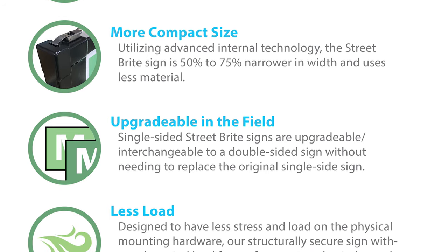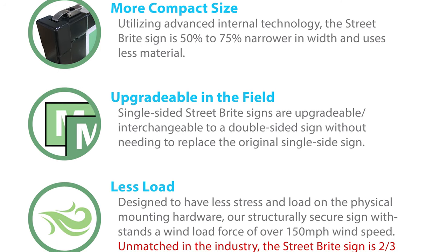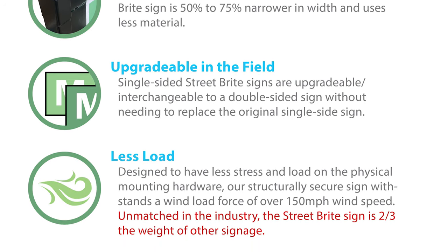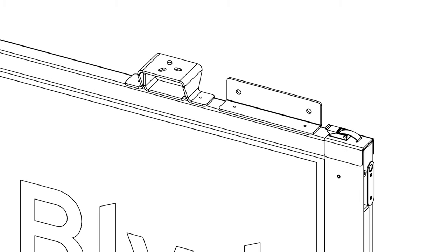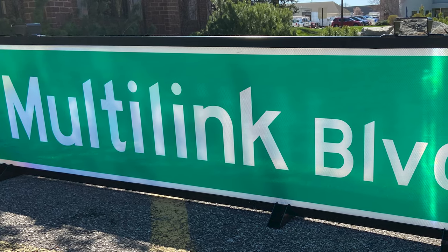Designed to have less stress and load on the physical mounting hardware, our structurally secure signs withstand a wind load force of over 150 miles per hour. Unmatched in the industry, the Street Bright sign is two-thirds the weight of other signage, made with an aluminum frame and welded heavy-duty brackets rated to 150 mile-per-hour winds. It is weatherproof, uses 3M reflective materials, and is more rugged and durable than competitor signs.